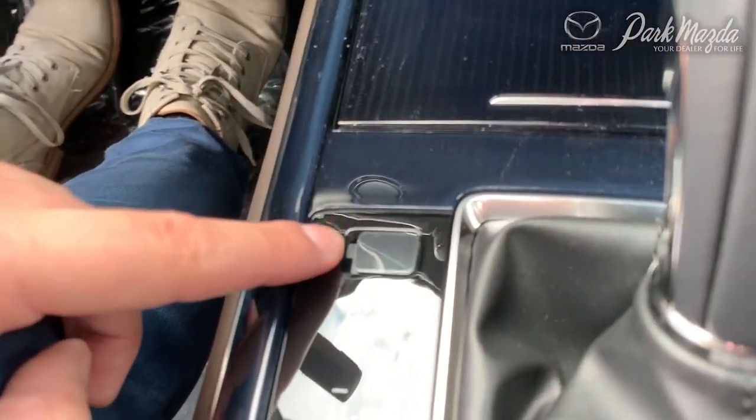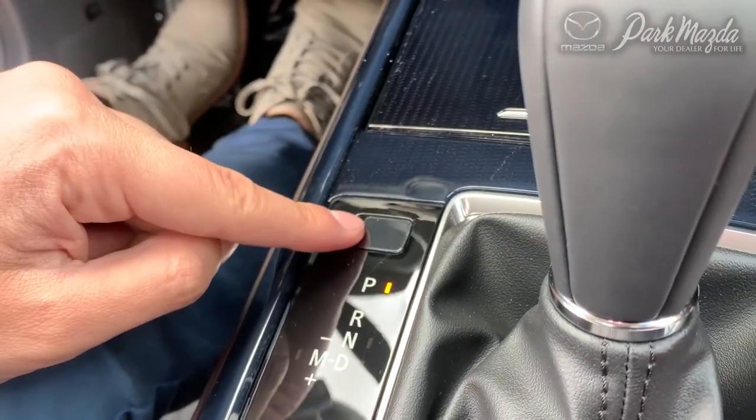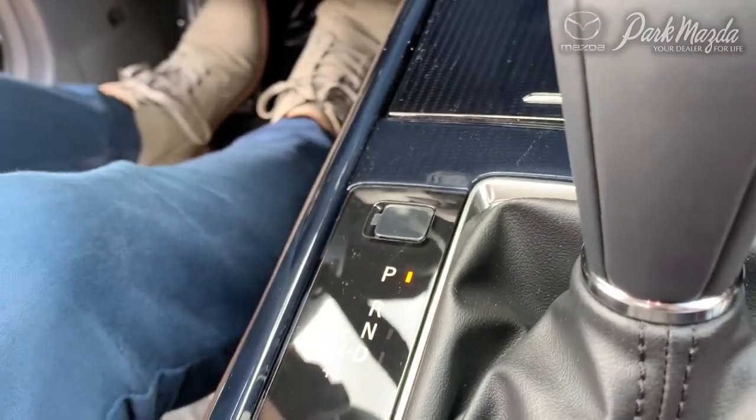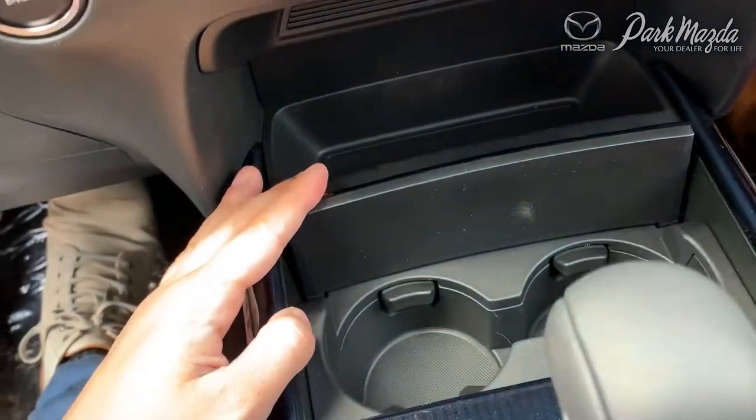Finally, up at the very top you will notice a small tab that you can remove to access the shift lock underneath. If the vehicle ever needs to be moved but doesn't start, you can open up that shift lock, press on the tab, and it will allow you to move the shifter into the neutral position so you can roll the wheels without having to start the vehicle.